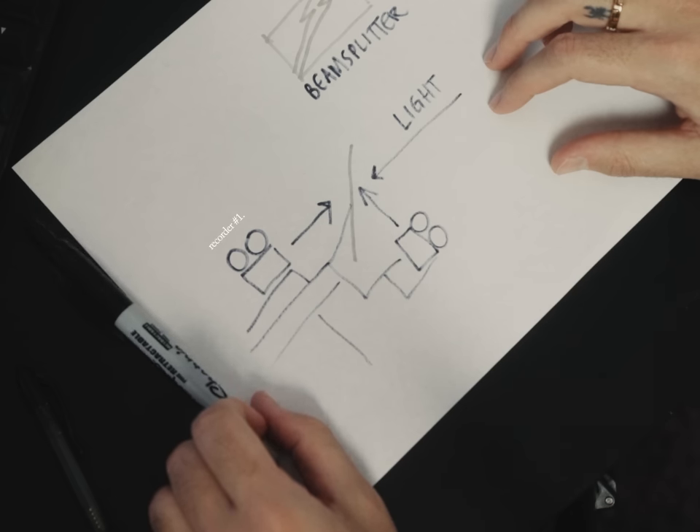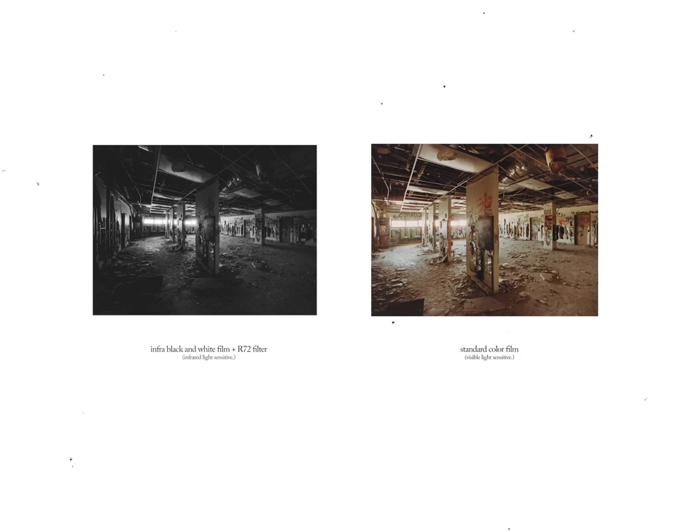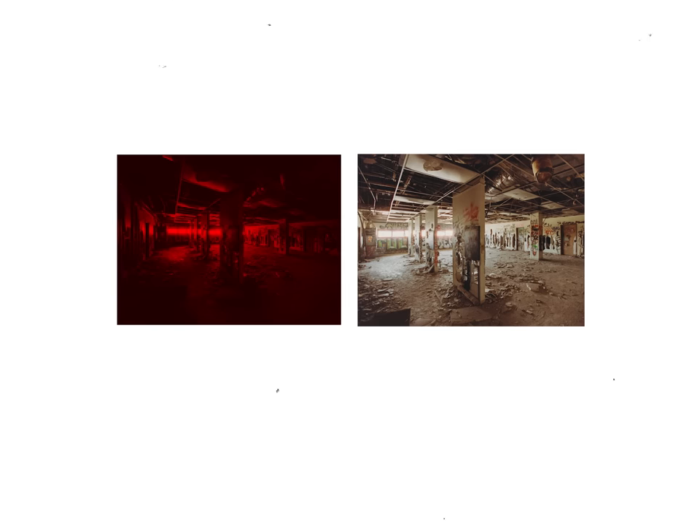That's where recorder number one and recorder number two come in. And by recorder, I mean 35mm film cameras, because why not make this as inconvenient as possible? Like my uncle once said before he was brutally murdered in a robbery gone wrong: with great power comes great responsibility. What if we could capture the same image on infrared black and white film and visible light color film separately? Then, what if in post we spliced the infrared image into the visible light color image? We would theoretically have something very, very similar to the film photography holy grail — Aerochrome.